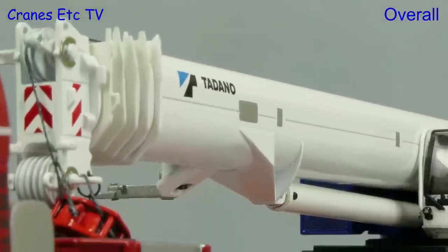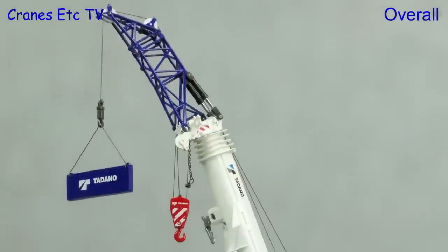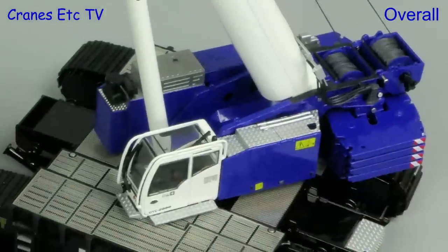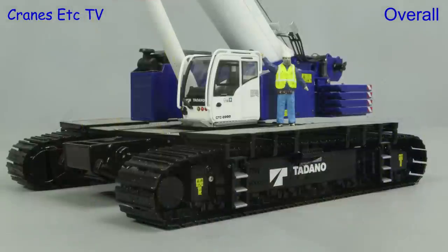This is a long-awaited model from IMC of the Tadano GTC 2000. It's very detailed and multifunctional and the quality level is high. Really the only thing missing is a single-line hook block, but in all other respects this is a really nice model and overall it is rated as excellent.